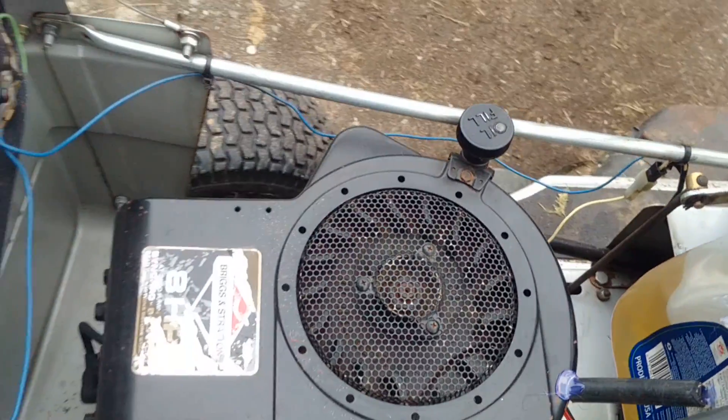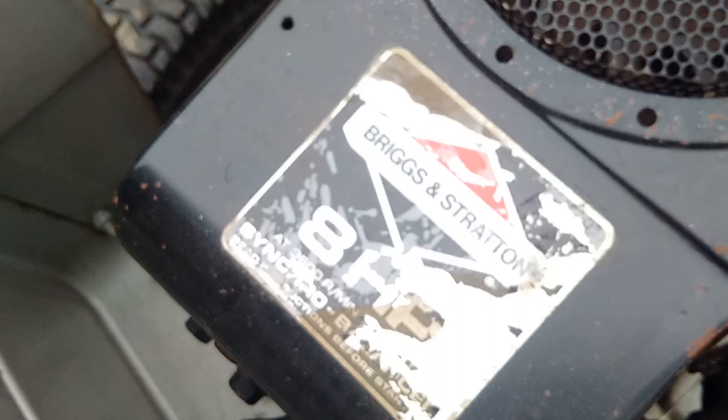So let's just fire it up here. That's my stupid dog there — get out of here. This lawnmower just runs great. It's an old 8 horsepower Briggs and Stratton right there.